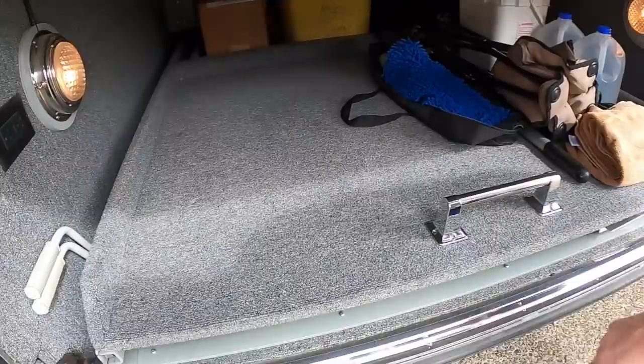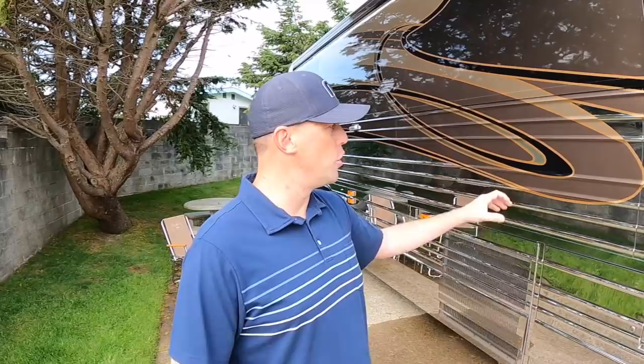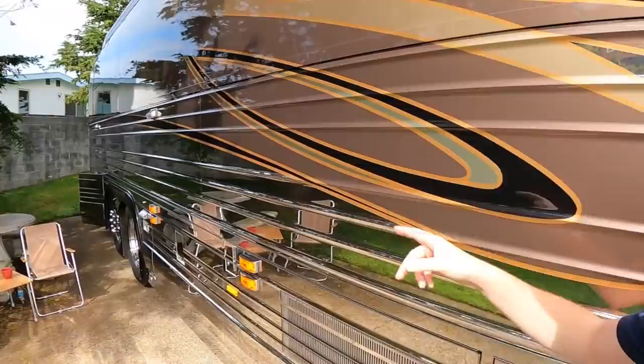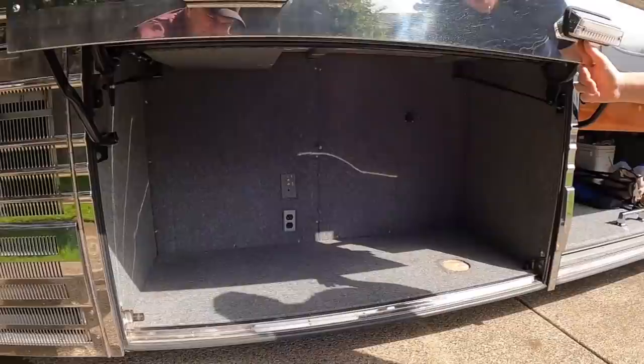Sometimes in these buses that are 18, 19 years old, they've got all kinds of rust stains and whatnot. Even the stainless here is in good condition. As we go around the coach, I want to show you some of the Liberty Coach features. What you'll notice right here are these lights that go all the way down the side of the coach. These are LED lights — they've been upgraded. Nothing like that stainless side.